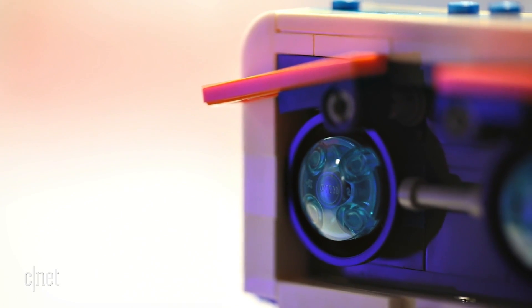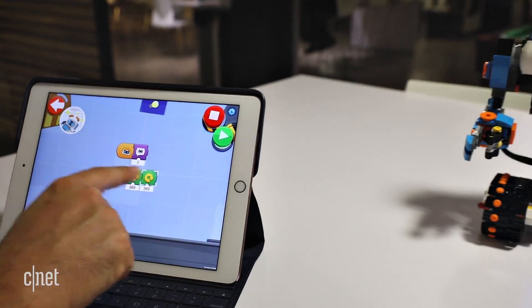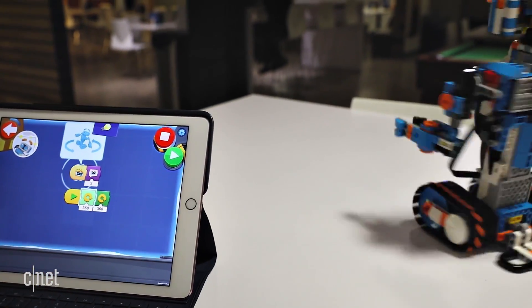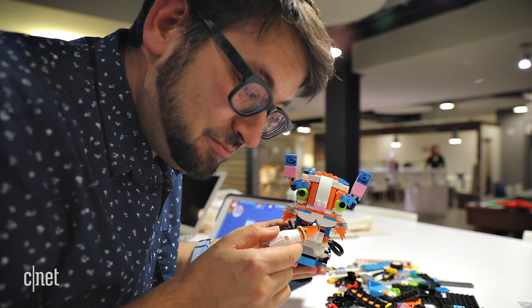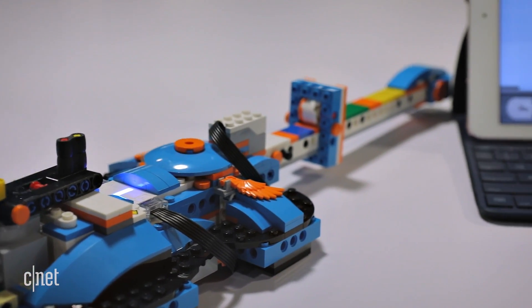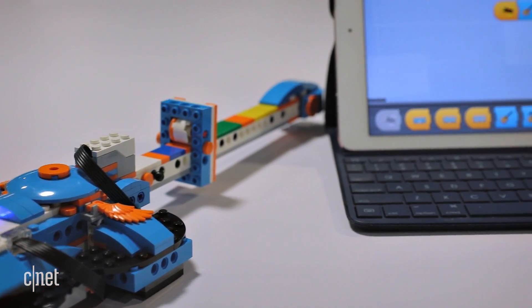Boost is meant for a younger range of kids than the years-old LEGO Mindstorms kits, about 7 to 12. The idea is that the skills learned here could be built on in future app updates or in step-up kits. But Boost is self-contained, so all the things it can do here and later on are in this one box — which, as a parent, I love.